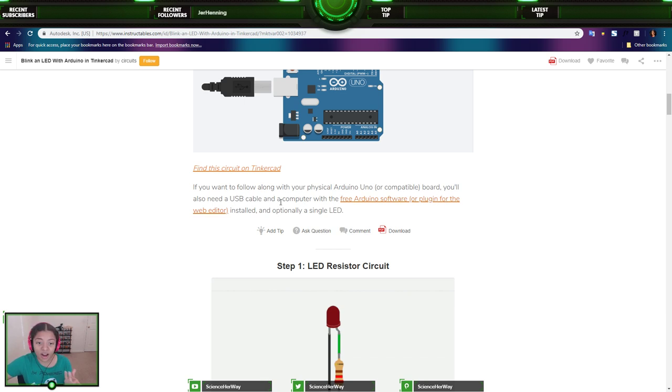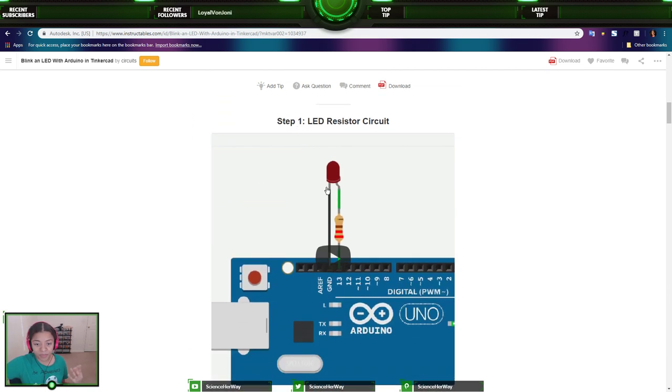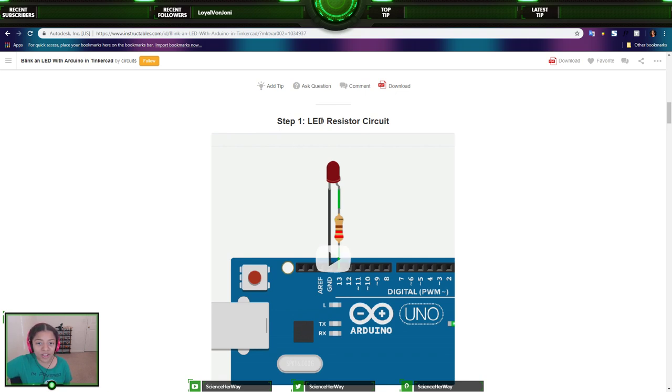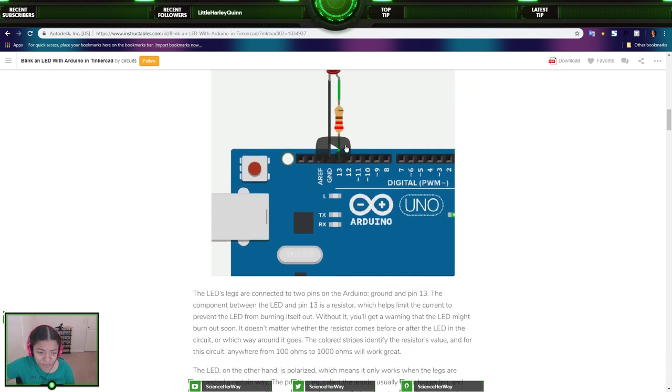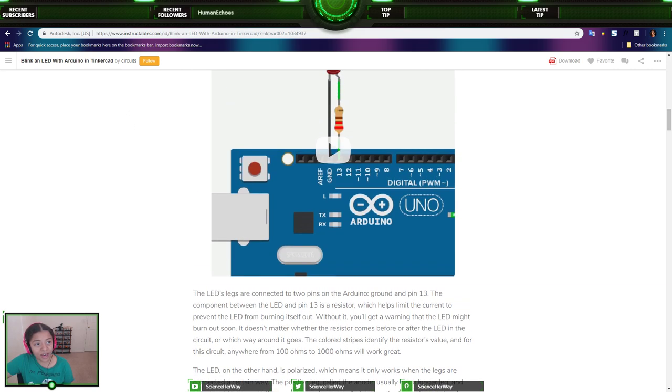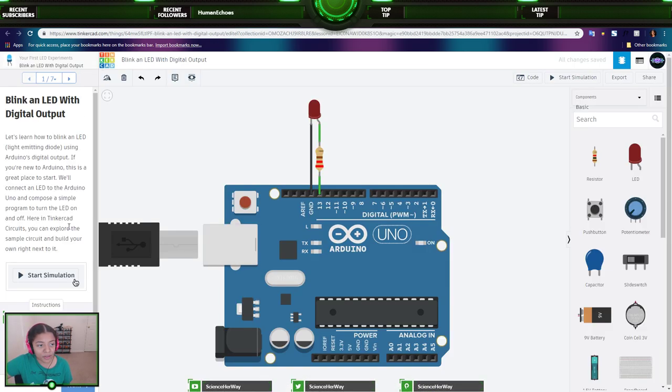Tinkercad circuits is a free browser-based program that lets you build and simulate circuits — perfect for learning, teaching, and prototyping. If you want to follow along with a physical Arduino, you'll need a USB cable, a computer with the free Arduino software installed, and optionally a single LED. So step one is LED resistor circuits. I'm going to be going back and forth between the tutorial inside Tinkercad and the Instructables guide.